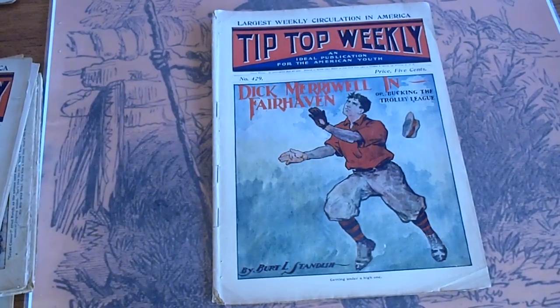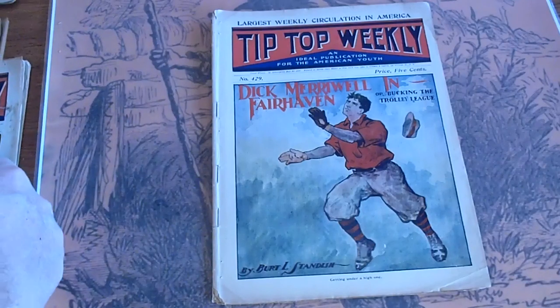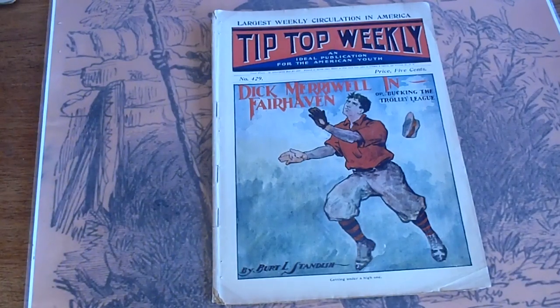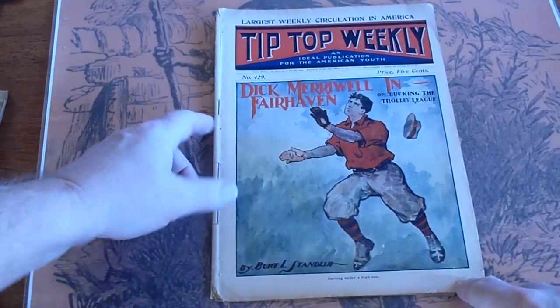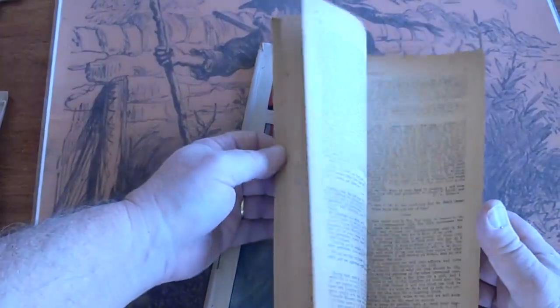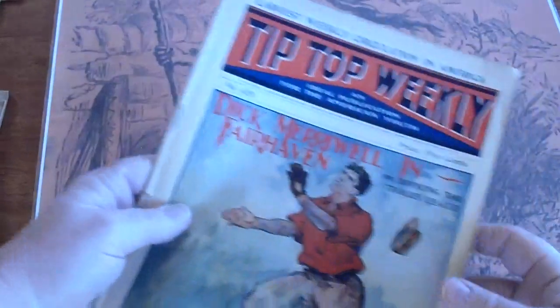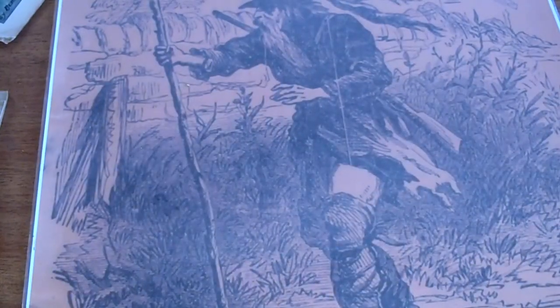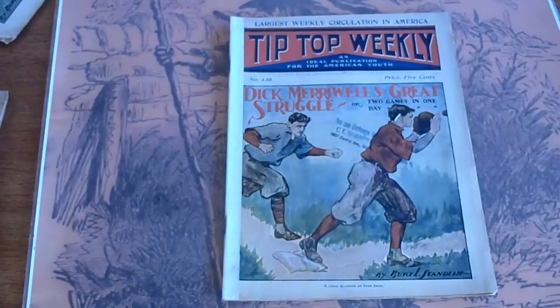Looking at some Tip-Top Weekly here, mostly baseball. Issue 429 — slight crease down there, got some tanning at the top from desk covering. Issue 430 — got a dealer stamp on there.